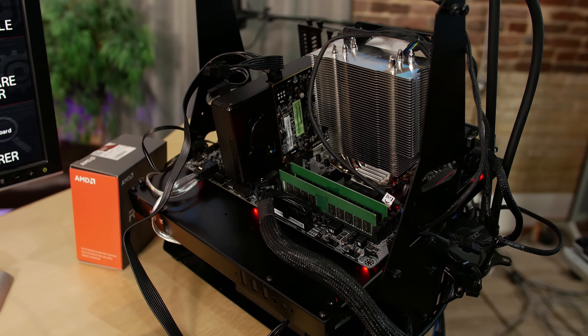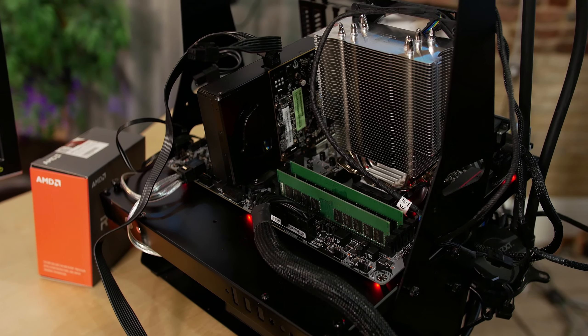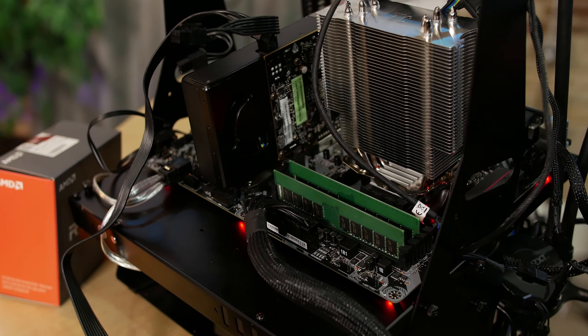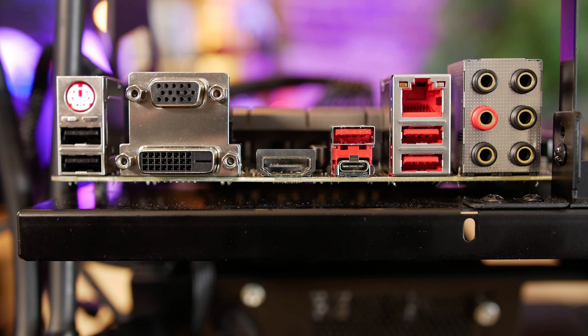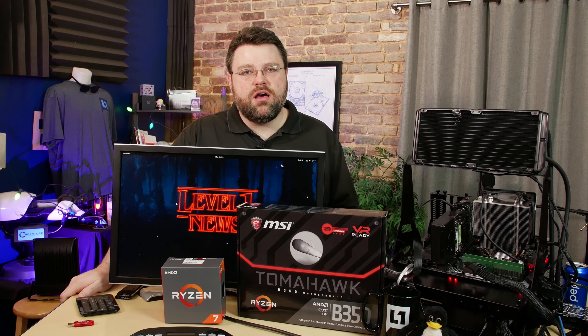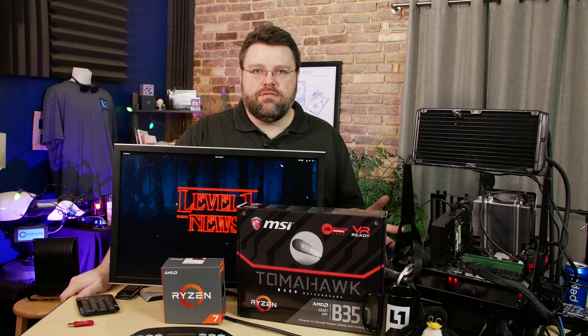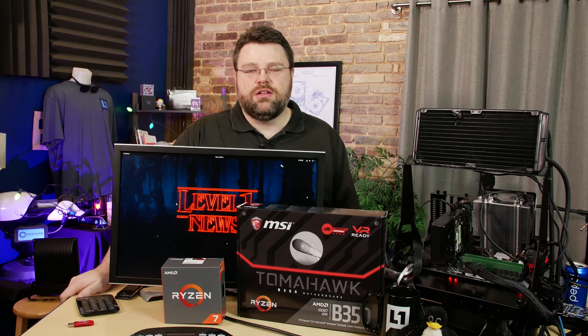Before we discuss the review and testing findings, let's take a look at the physical connections and layout of this motherboard. Let's run through the ports on the back. First, we've got a combo PS/2 mouse keyboard port, two USB 2 ports, and then an array of video ports. Now do keep in mind that these video ports will not work unless you've got a CPU with built-in video — so an APU basically. If you get a Ryzen 7 or Ryzen 5, it doesn't have built-in video, at least at the time of this video.